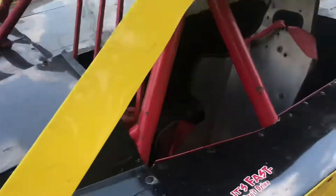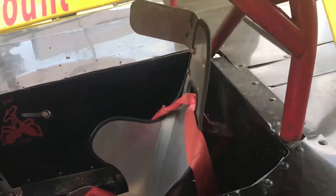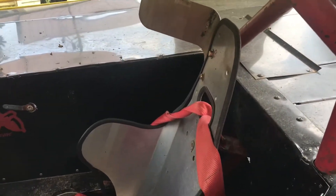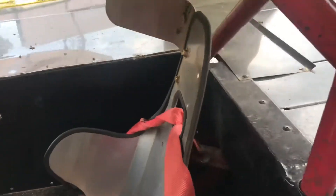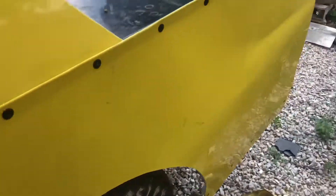We were going to put my full containment seat in the car, but come to find out my full containment seat wouldn't fit because of this mount down there. This bar right here stopped me from doing that, but that's okay.